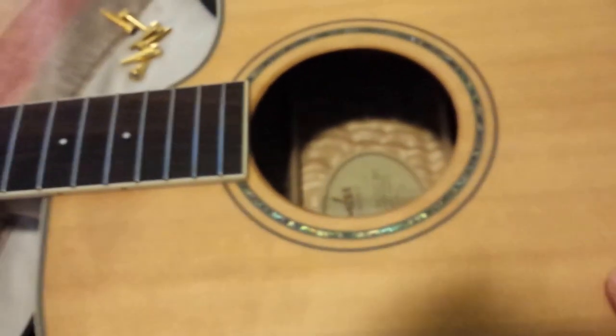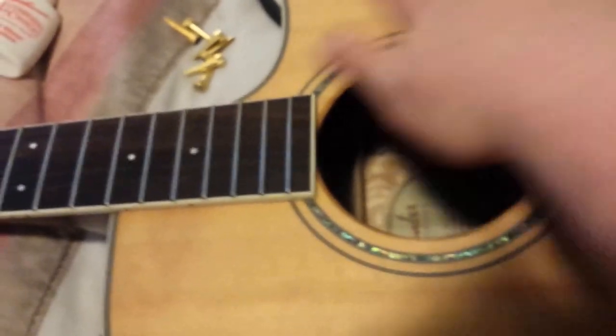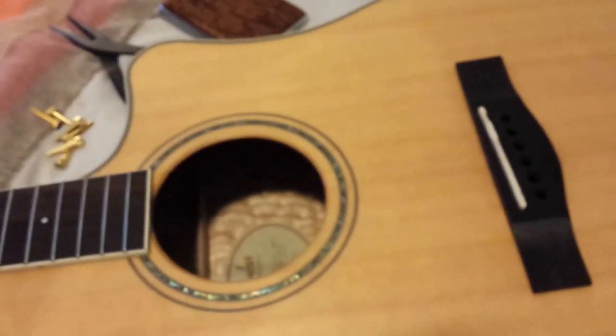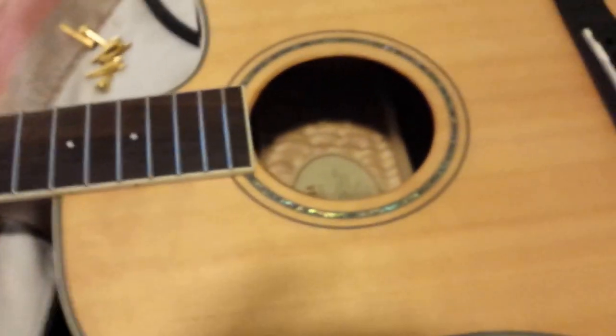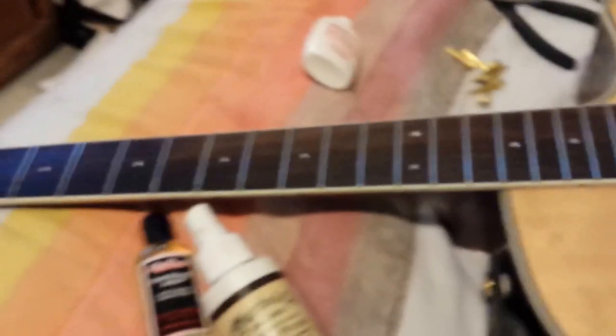I sanded this guitar not too long ago because I hate gloss finishes on acoustics — I think it takes away from the look of the wood and that thicker layer hides the sound of the wood. I also sand the back of my necks, or at least rough them up with a scotch pad to get a nice satin finish. It's not gloss and it's smoother and easier to work with and play on.